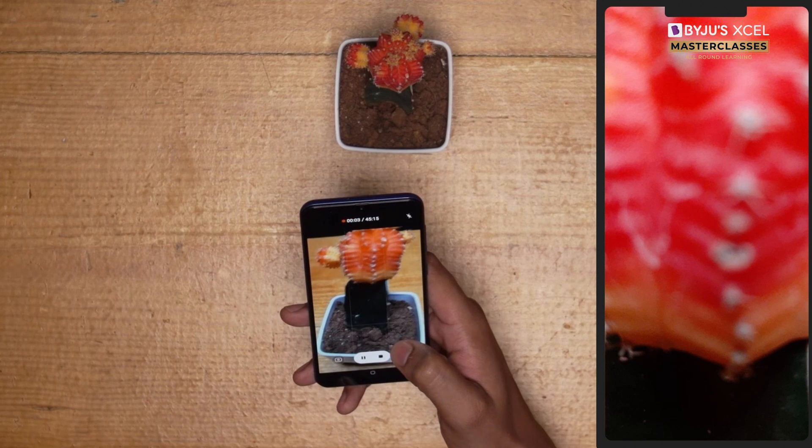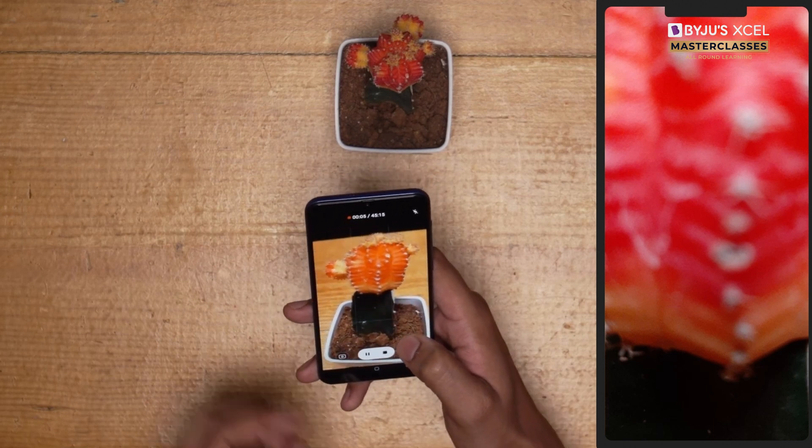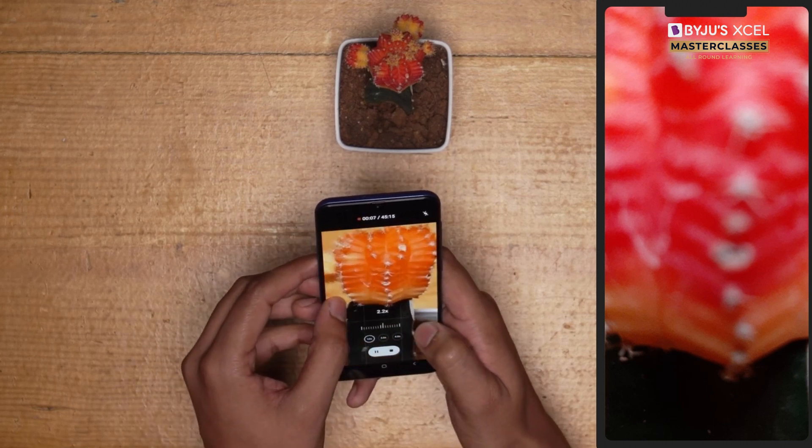Hmm. We can solve this problem by making a macro lens. Let's get to it.